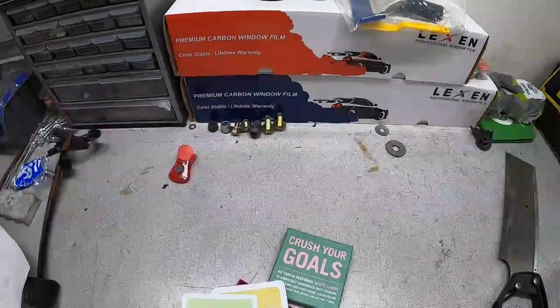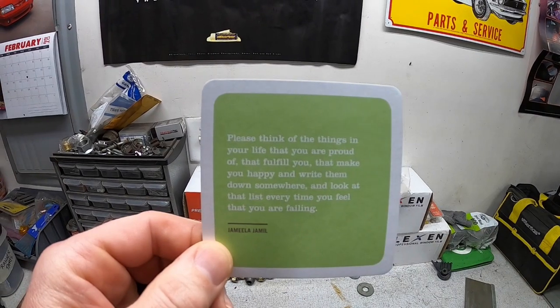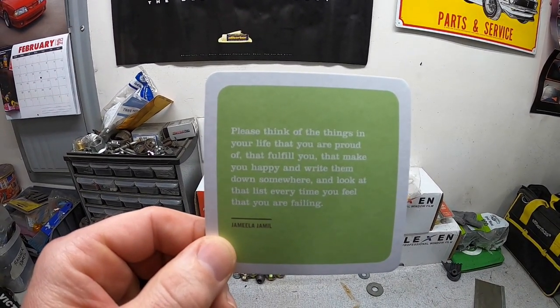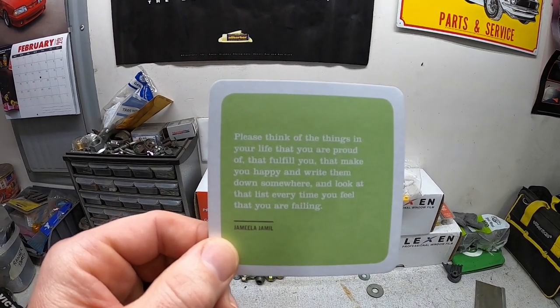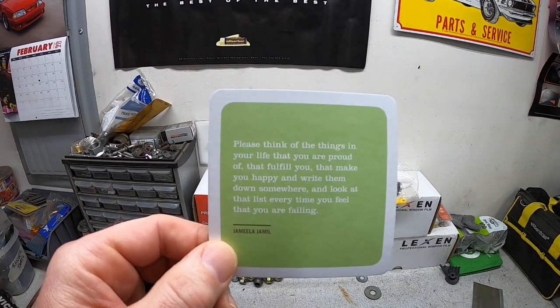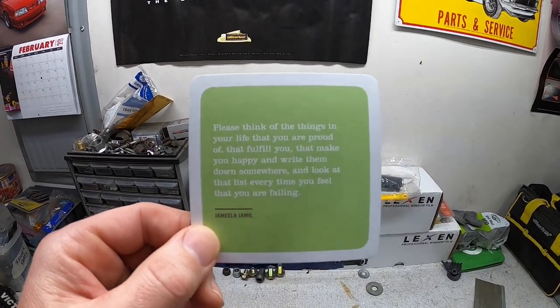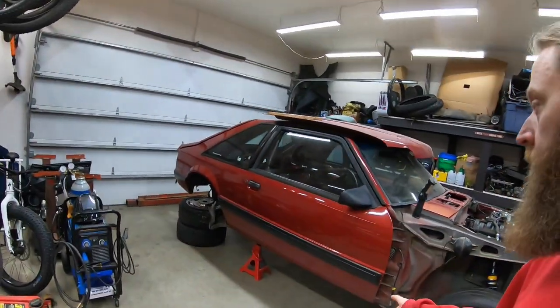Looking at my messy workbench again for the quote of the day. This one was pretty good: 'Please think of the things in your life that you are proud of, that fulfill you, that make you happy, and write them down somewhere, and look at that list every time you feel that you are failing.' By Jamila Jamil.